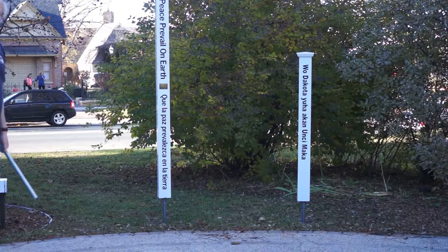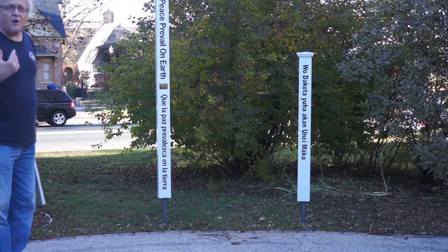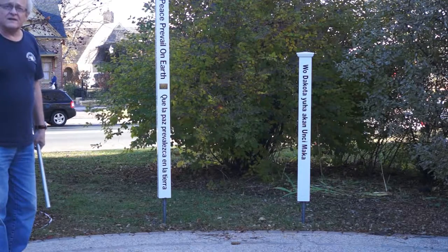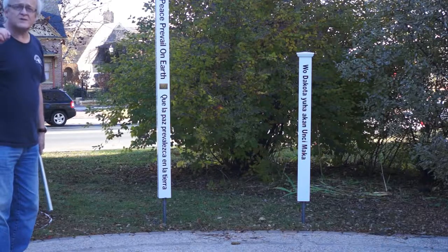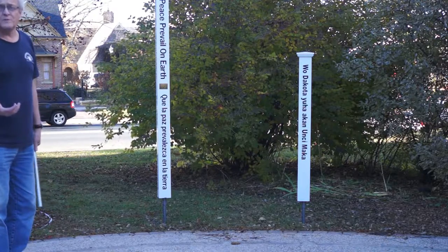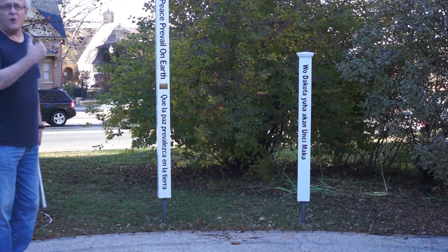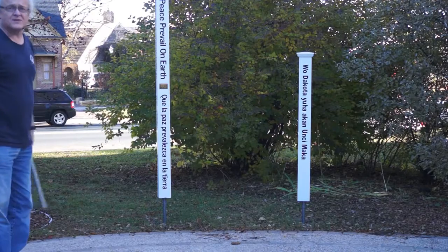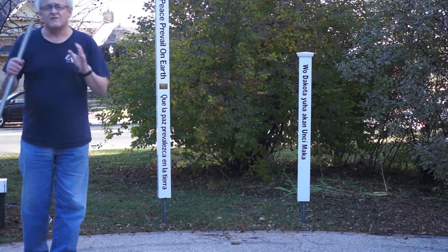The key to getting these poles to revolve is the addition of two what are called post connectors, which connect a typical 4x4 wood post to the ground or to a pole that's buried in cement such as this. These connectors have two parts.